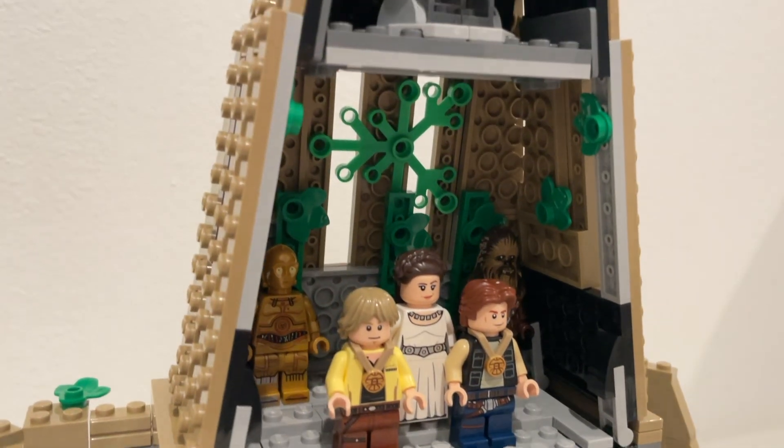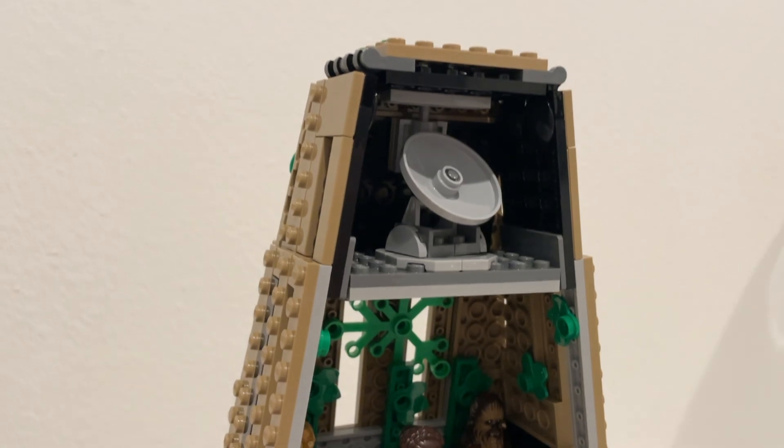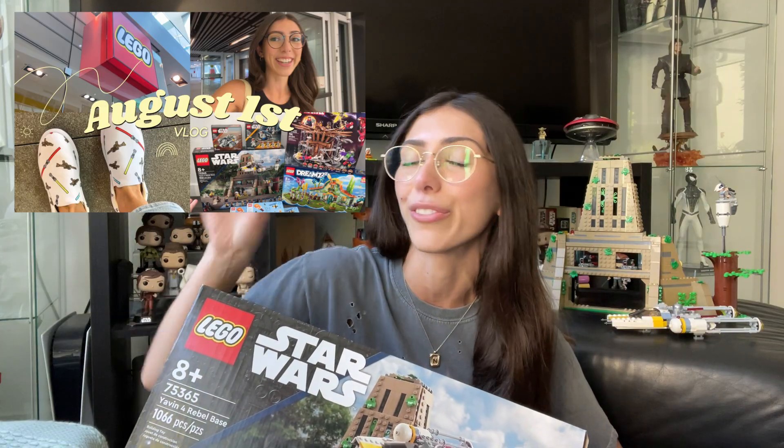Hey everybody, it's Nikki and welcome to another LEGO Star Wars review on this channel. Today we are going to be reviewing the Yavin 4 Rebel Base, which I did pick up on August 1st alongside a few other sets, so be sure to go check out the LEGO Store vlog that I did.